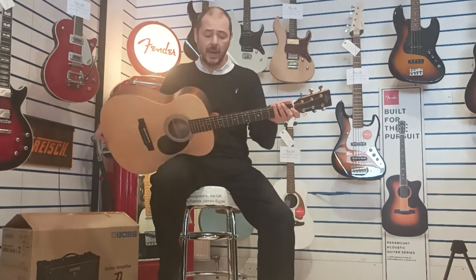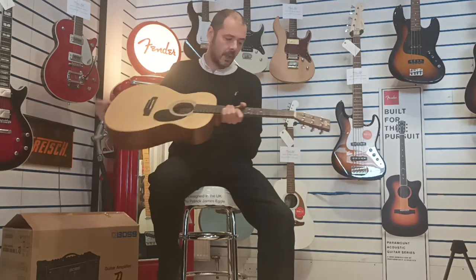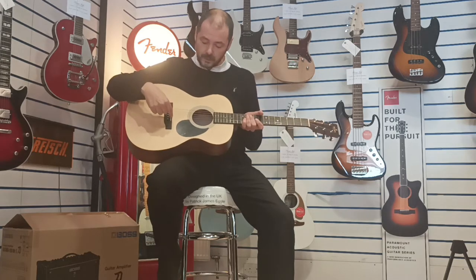It's a great guitar and it's really comfortable to play as well. Quite lightweight, and we have one strap button here. The fretboard material is micarta, as is the bridge as well. The saddle and the nut are bone.